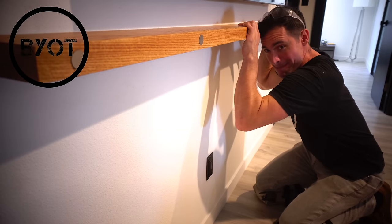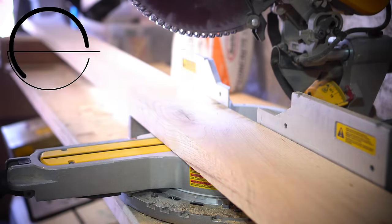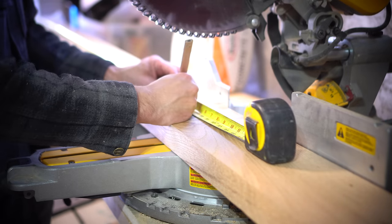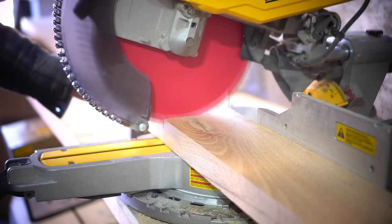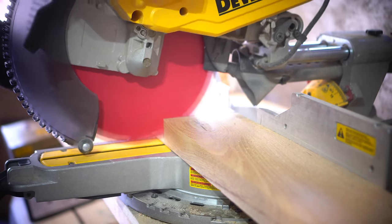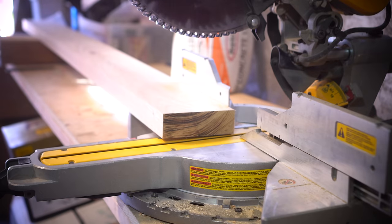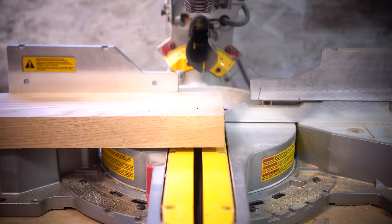There are numerous floating shelf videos out there, however none of them are fastened directly from the front, and that's what I wanted to utilize on this project because I wanted something extremely strong but easy to install. I also wanted a solid wood shelf with no framing needed, which is why I went with a 2x6 solid white oak.